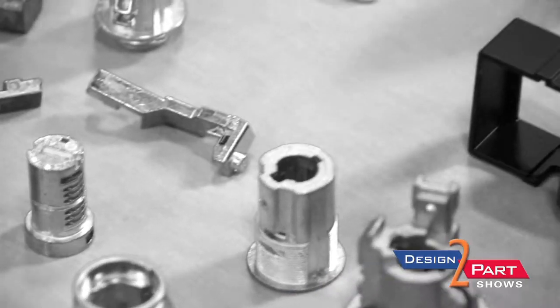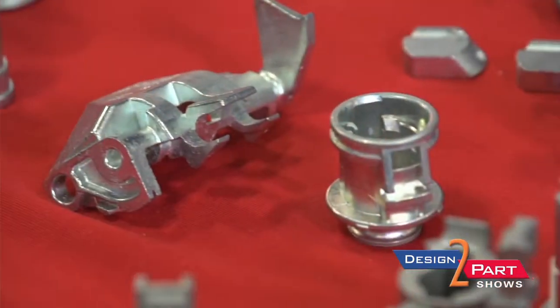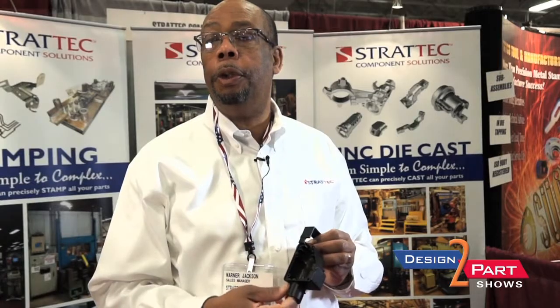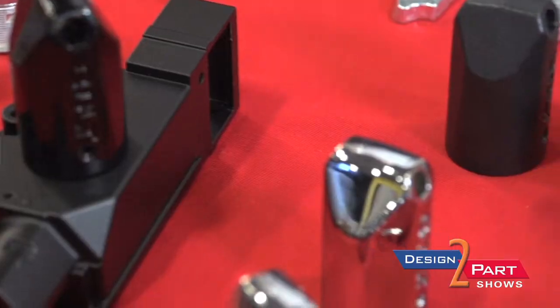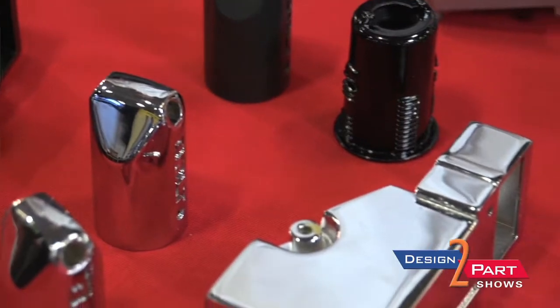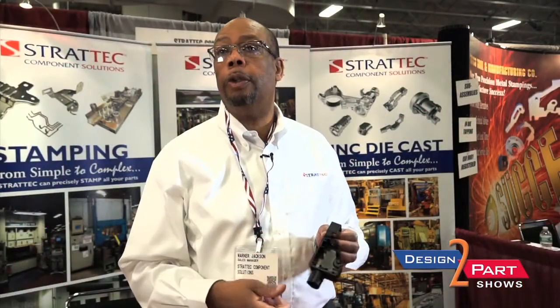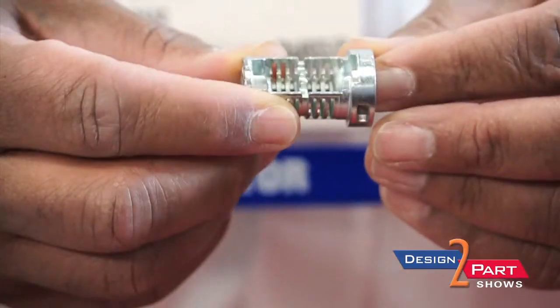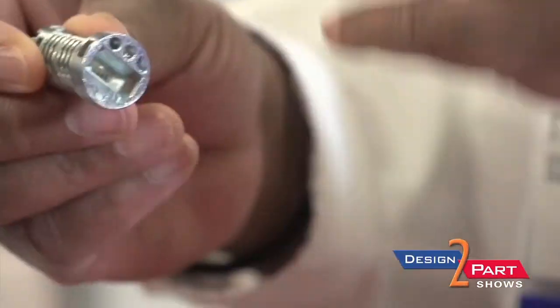The advantage with zinc casting is you can get some pretty intricate and detailed features cast into the casting, not requiring additional machining operations. If you have a nut or an insert that you need to put in, that you machine in, you can cast that feature into zinc, and you can also cast external and internal threads. This is a door lock cylinder, and all of these features were cast in. Once this component is cast, it's ready to use. There's no additional machining, no additional operations needed.